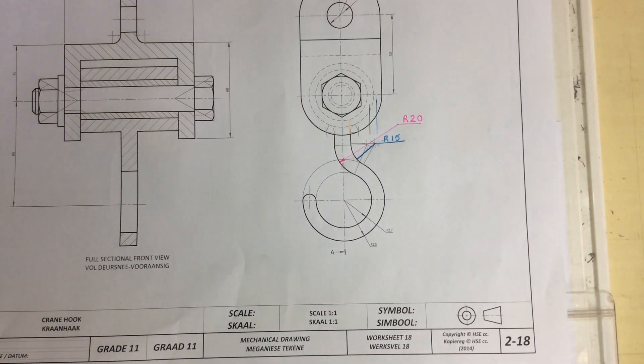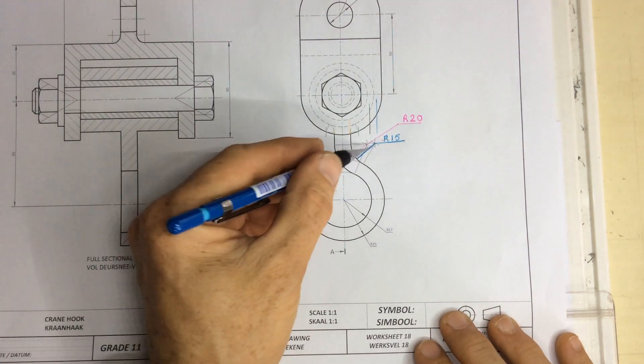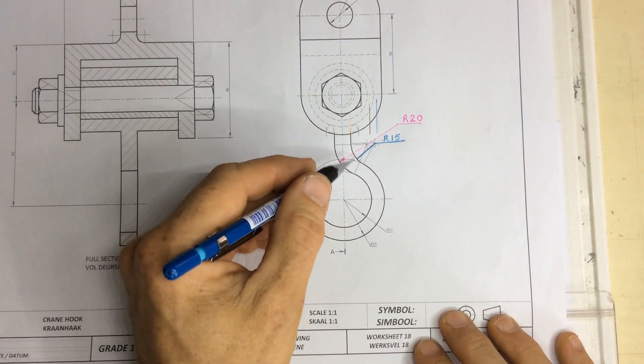We're going to be looking at drawing the crane hook. The part that normally stumps people is getting these little arcs in, and I want to show you how to draw those arcs.